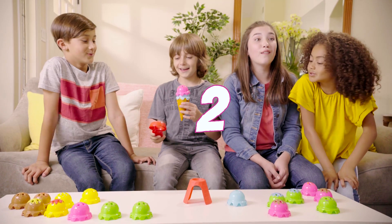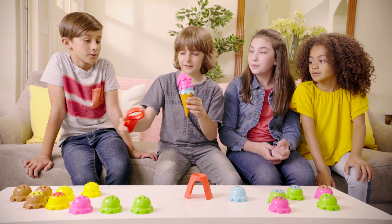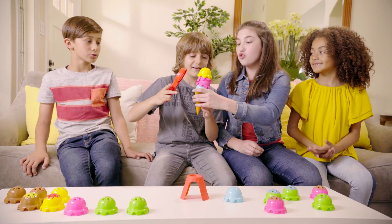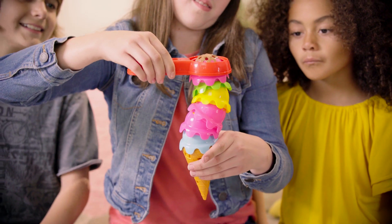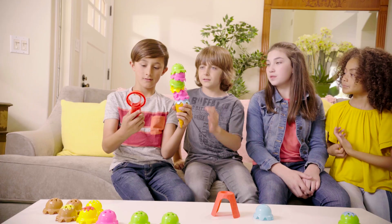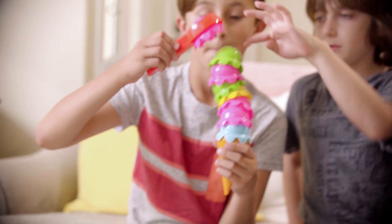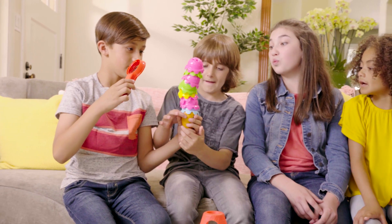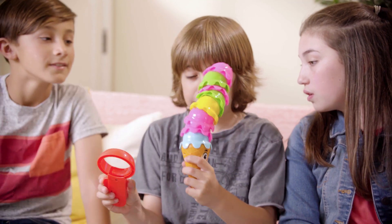All right, give me two. I wanted two. Chocolate fudge. So hard. Not bad. I have a good feeling now. Two. One. One.